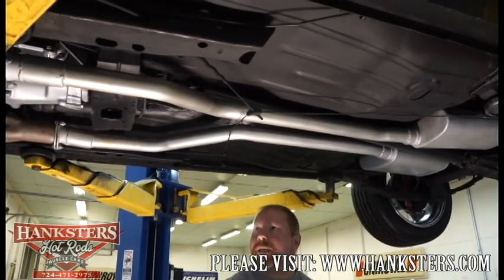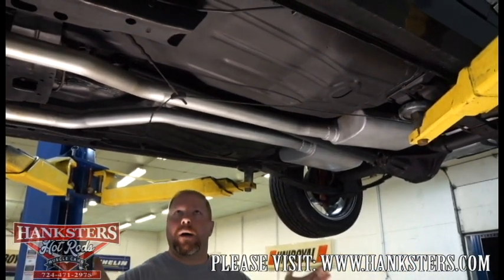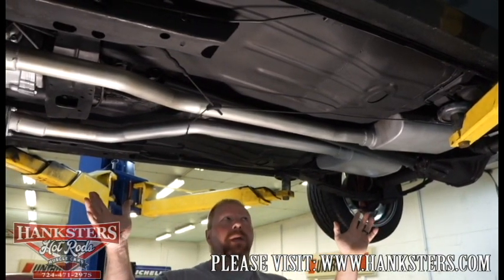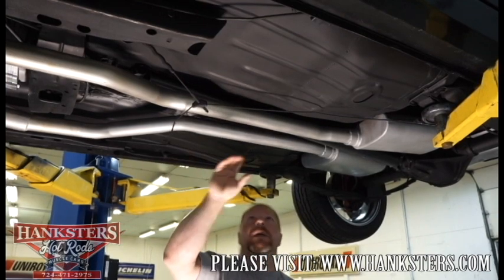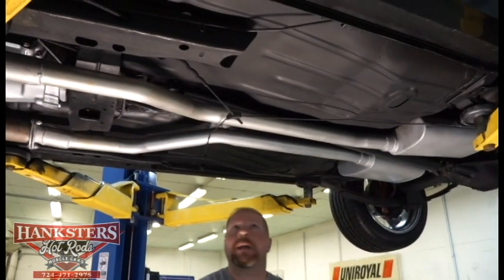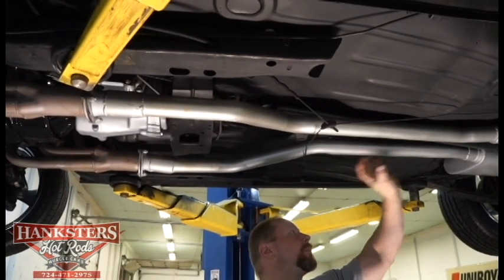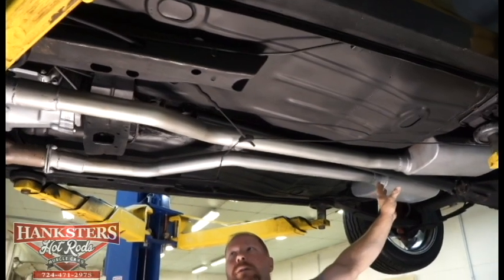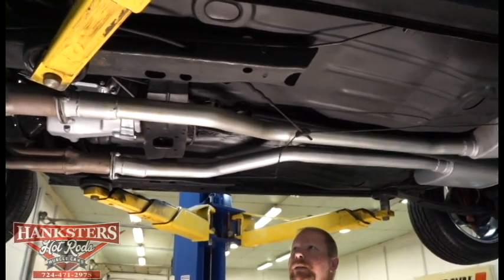Now under the center of our 68 Camaro. First thing everybody wants to know — how are the floors? The floors were replaced, but they used full floor pans, the correct metal, stamped steel components, done right: welded in, seam sealed where they were welded. So you should not have any issues whatsoever. The driveshaft is painted up black to match underneath the car. Looking at the exhaust, you can see everything is all welded up with no exhaust clamps whatsoever. It's tucked up nice and tight for maximum ground clearance.